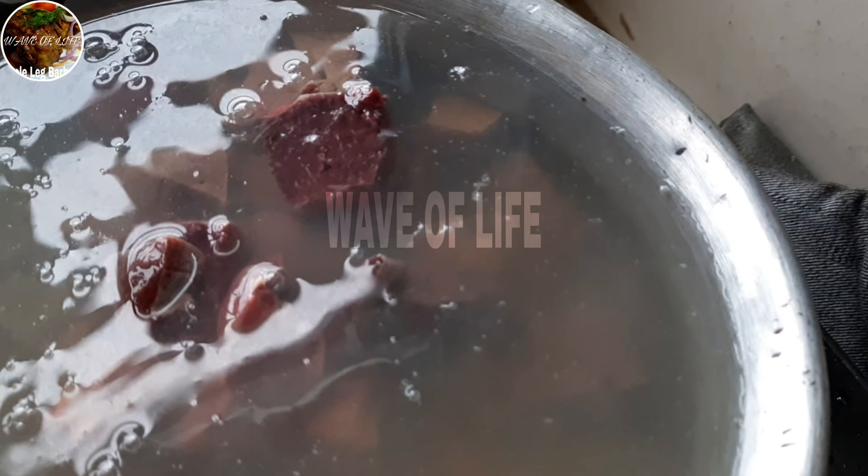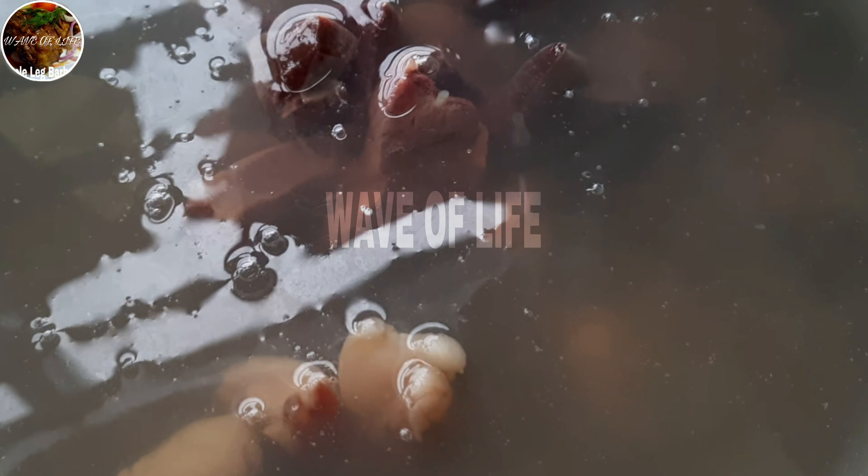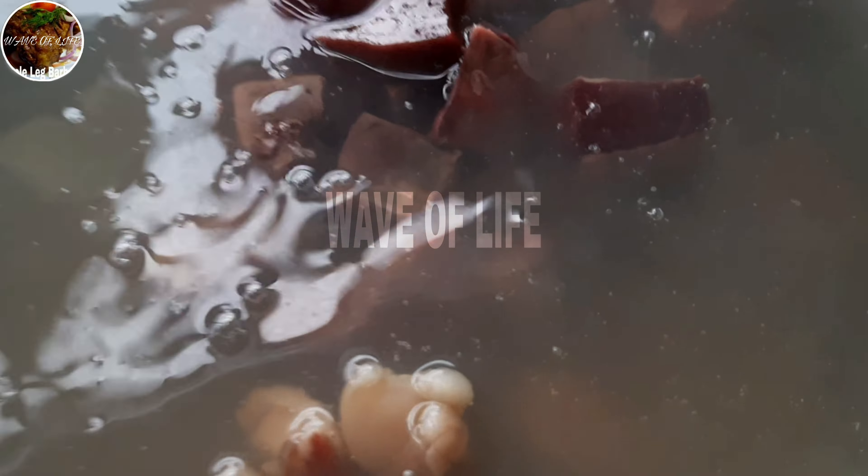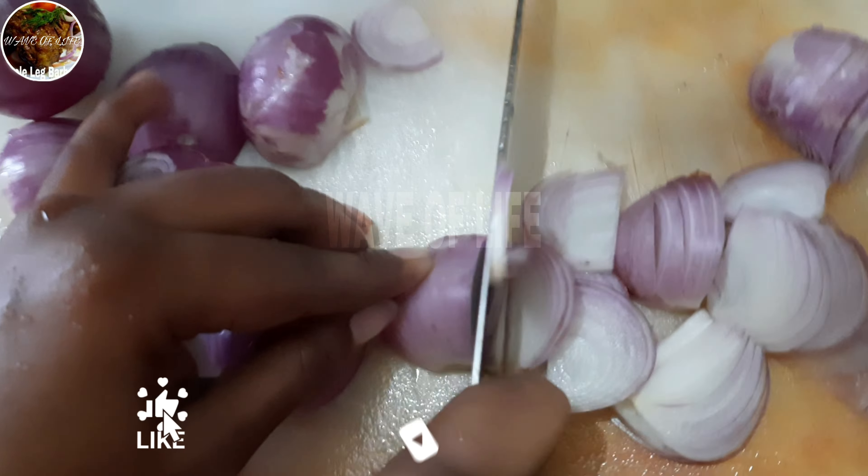This removes all the excess blood and any other juices that remain, so that the liver is even more fresh. It's needed to cook this liver.